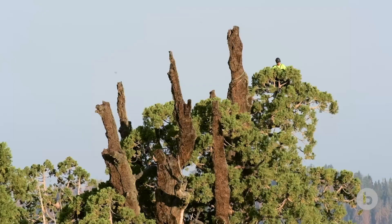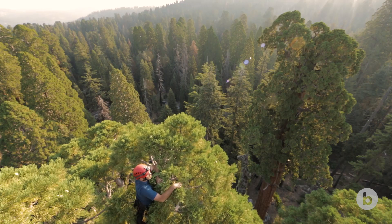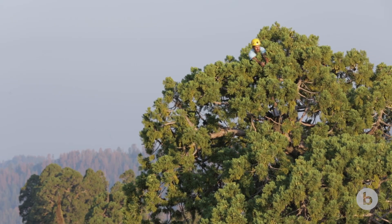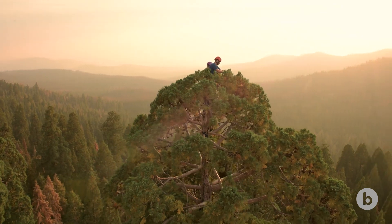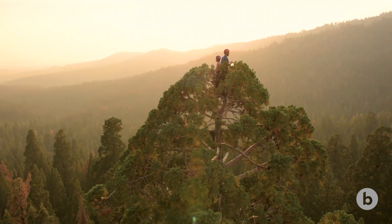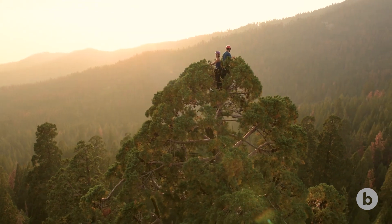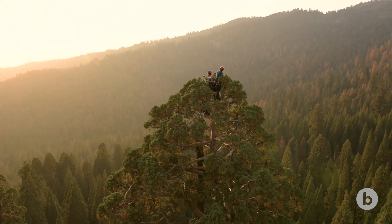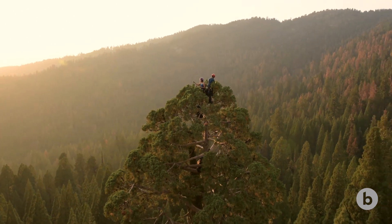We're doing this because we love these trees and we love these forests. We've partnered with the National Park here to get a better understanding of the basic biology of these trees, and to provide information they can use to help manage these forests into the future in a changing climate.